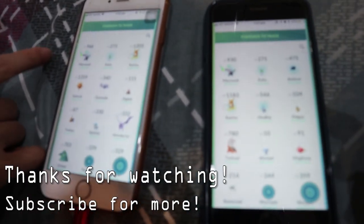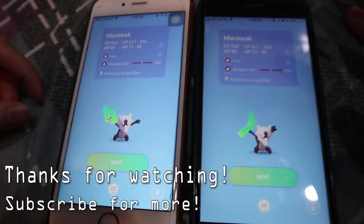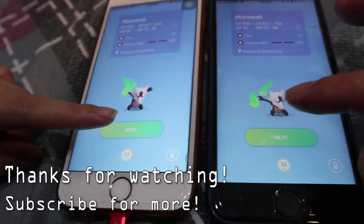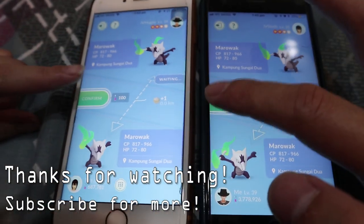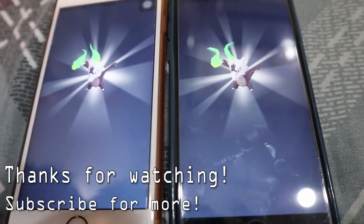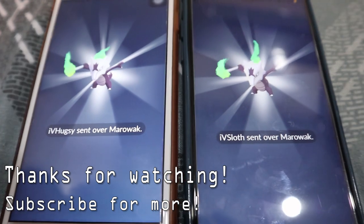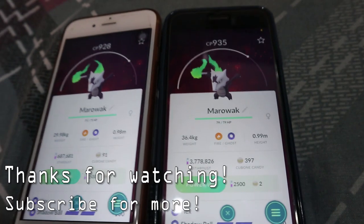Alright, we're going to do one more experiment — we're going to trade our recently obtained Alolan Marowak and see if it becomes a Lucky Pokémon. Are you ready? That didn't work.